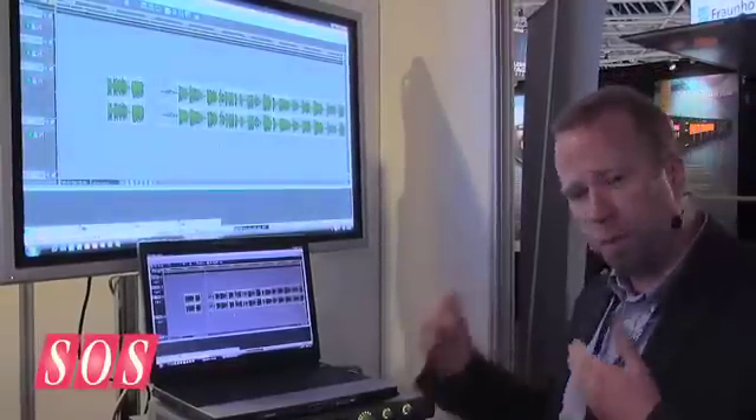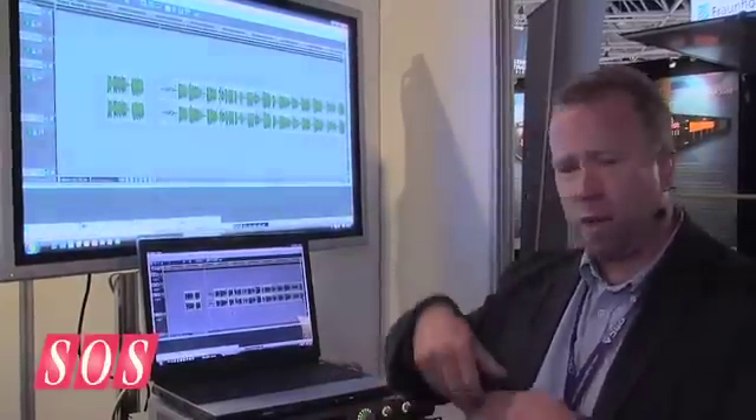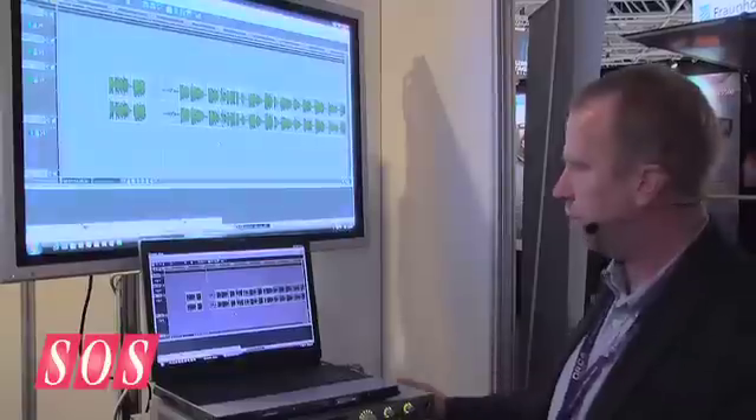With multiple EDLs in a project, you can start on one version, do lots of edits, save that as another version, and you can have 20 or 30 different EDLs within a project if you so desire.